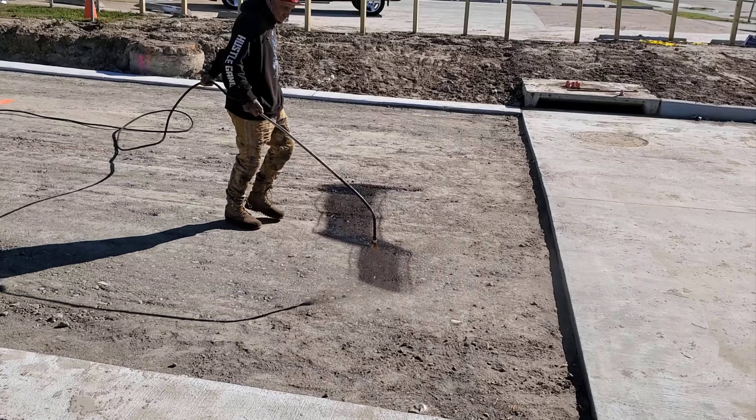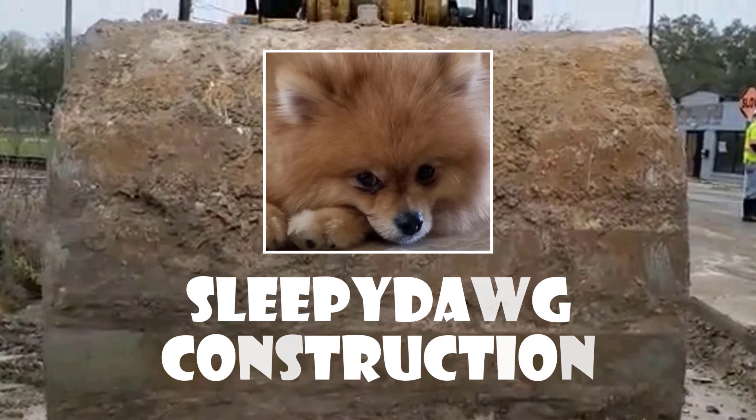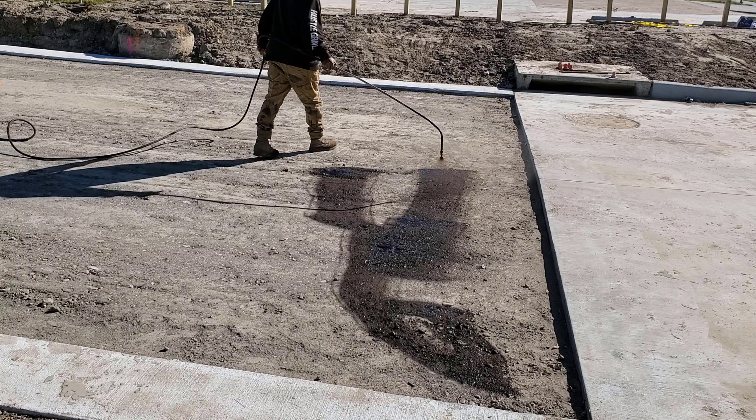Hello and welcome to another Sleepy Dog construction video. This is part four of the Asphaltic Concrete Transition.